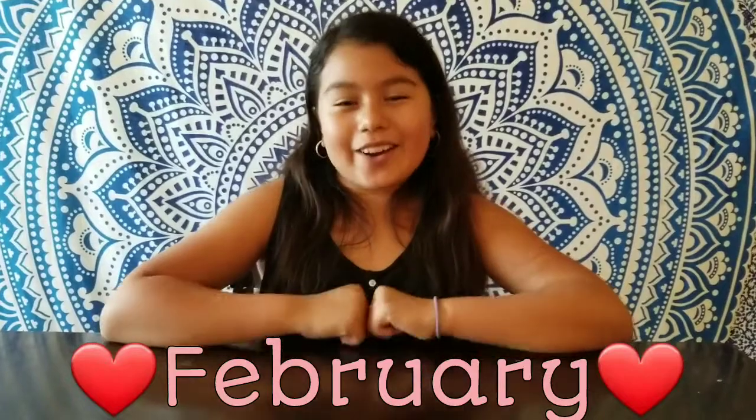Hi guys, welcome back to the Castillo Sisters. You know what month it is? It's February. So in honor of Valentine's Day, I'm going to be making a popsicle stick picture frame for my friends. Here's a demonstration we already did. It's a very easy DIY. So now let's get on with the video.